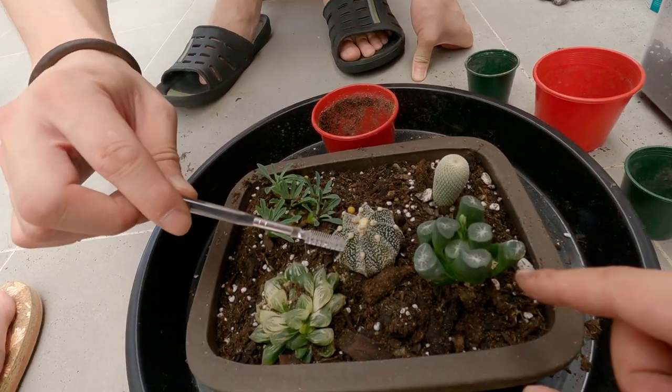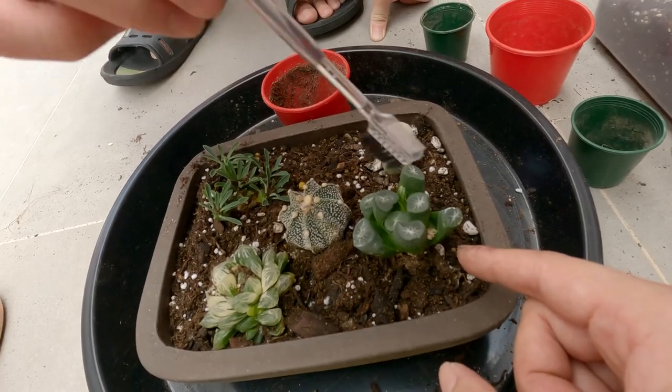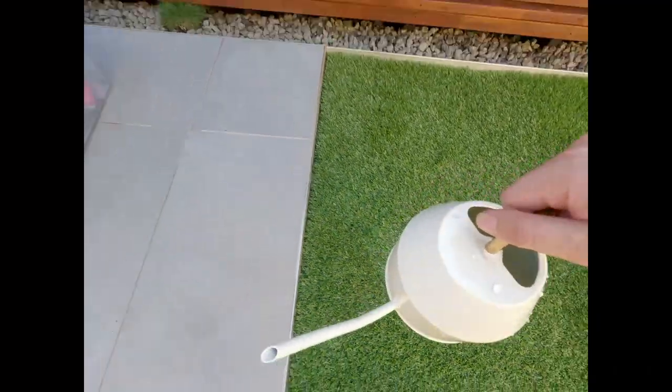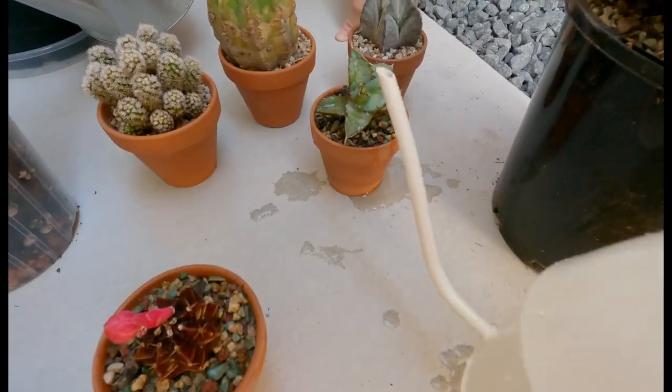I thought this was some sphagnum moss but it's actually the dying flower. Little baby — whoa, too much drink!